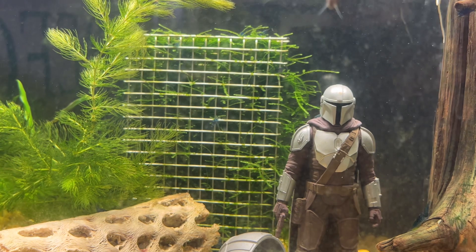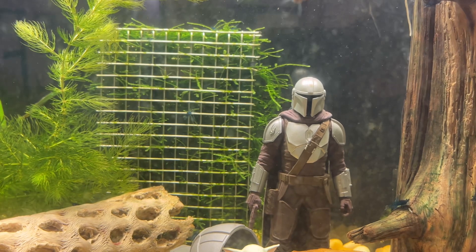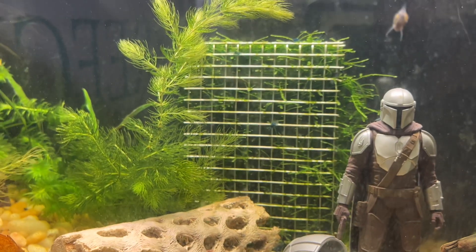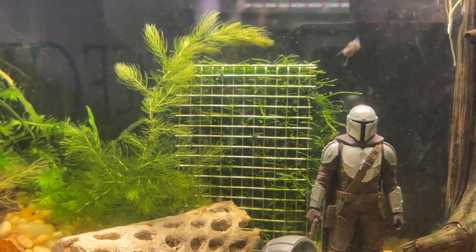Back there is java moss that's in some stainless steel wire that I folded over, and as you can see it's growing out nicely — there's going to be a java moss wall there. That I believe is called hornwort or raccoon tail.